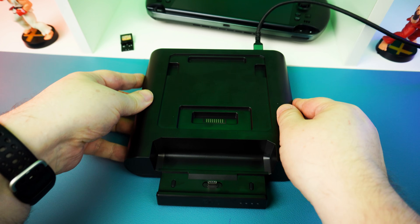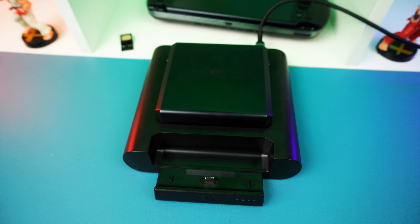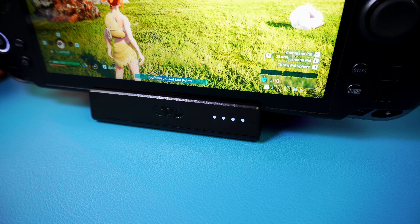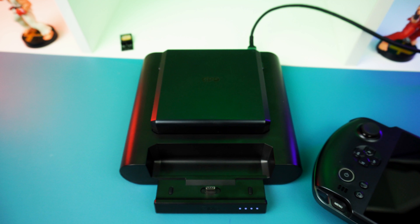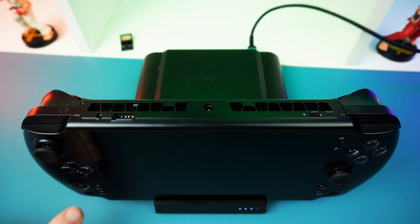If you simply want to charge an external battery, the process is nice and easy. You plug in any 5-volt up to PD 2.0 fast charger into the back of the dock, drop a battery in, and the LED indicators on the front will show you the progress.